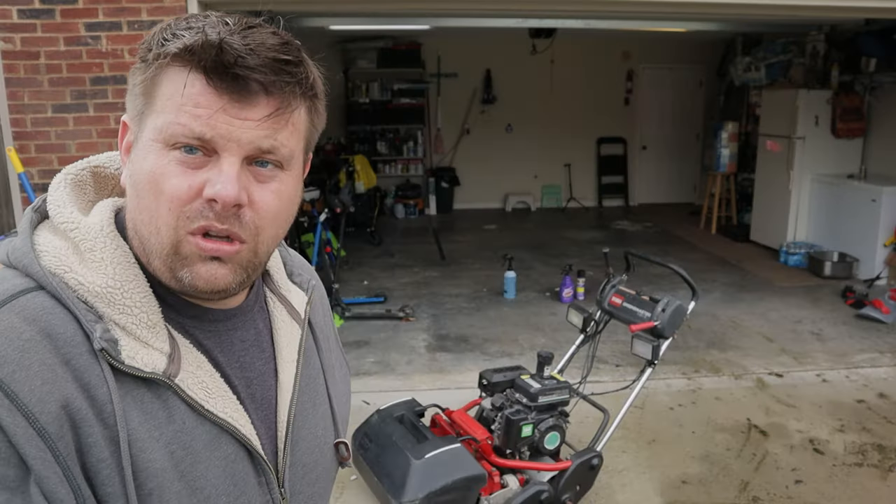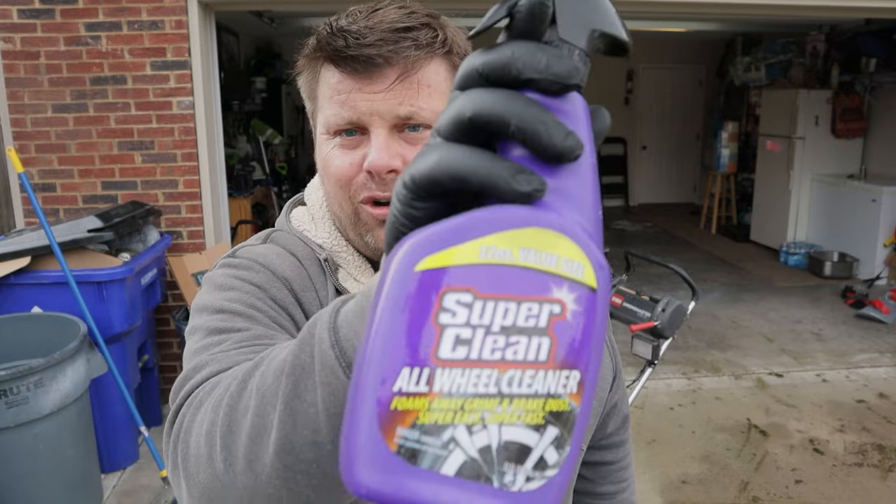I'm actually going to hold off on the Greensmaster for a little bit. I have some fluid changes in the gear case and oil, and I'll just clean it up when I'm done — I don't want to get things dirty that are already clean. So we'll skip that. Now it's on to the last bit: the wheel cleaner. And with that, I bring in my old friend from 19 years ago.